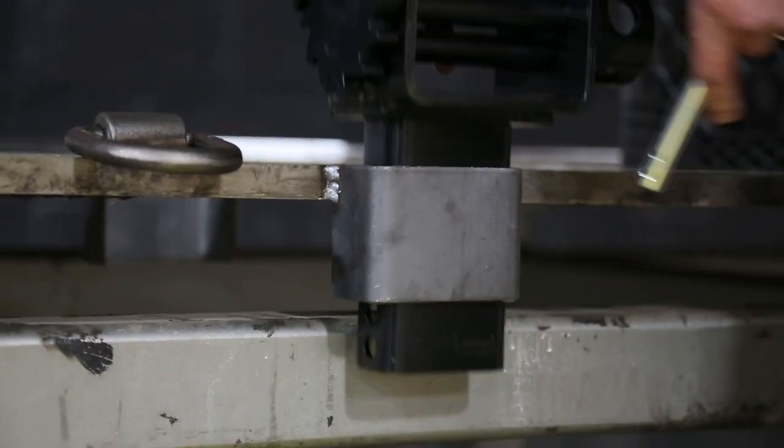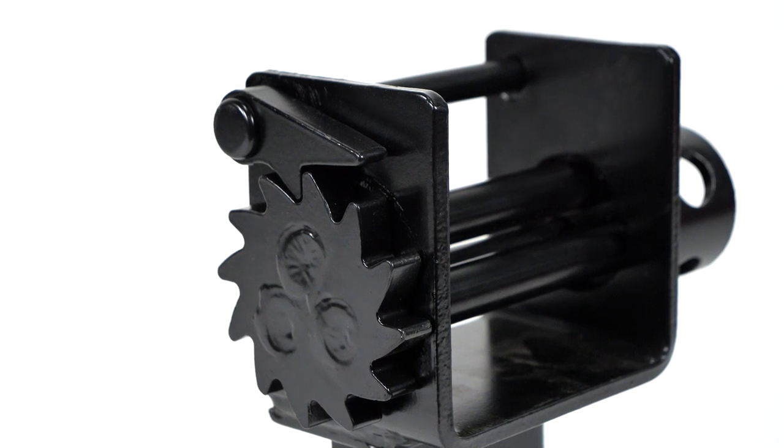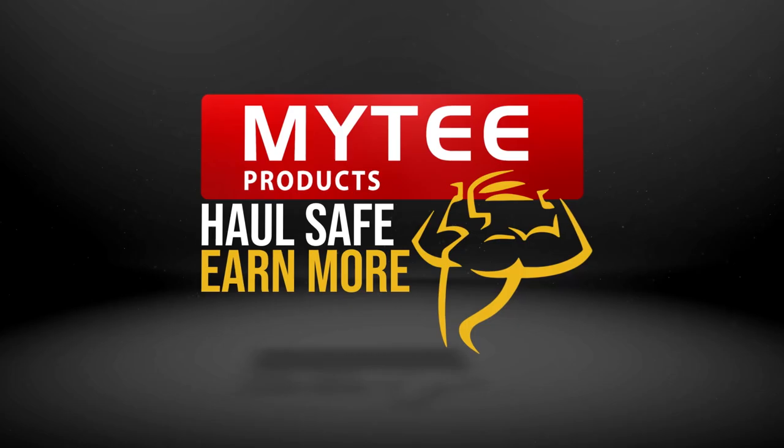Installation is as easy as 1, 2, 3. Unlock the power of your Steak Pockets and go with Mighty Prox's Steak Pocket Winch. Get yours today.